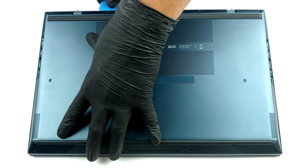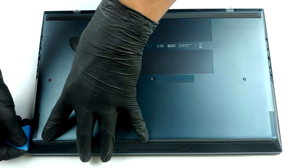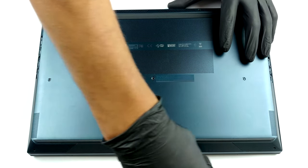To get access to this notebook's internals, you need to undo 11 Torx head screws. Then, as usual, pry the bottom panel with a plastic tool and remove it from the chassis.